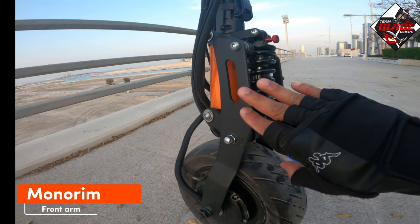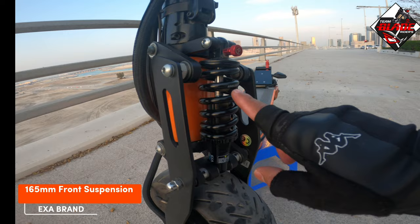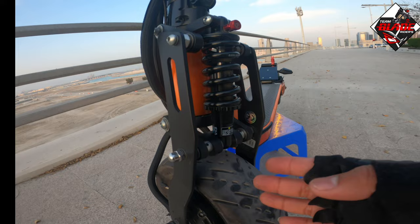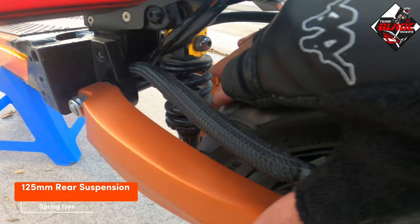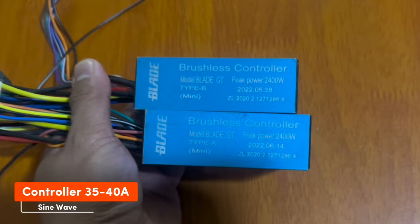The brake is a fully hydraulic brake. I also use the mono rim — this is the mono rim set. For the front suspension, I use the 165mm, 650-pound, Exa brand semi-hydraulic suspension. For the rear suspension, I use the 125mm, and I use an extender at the top.